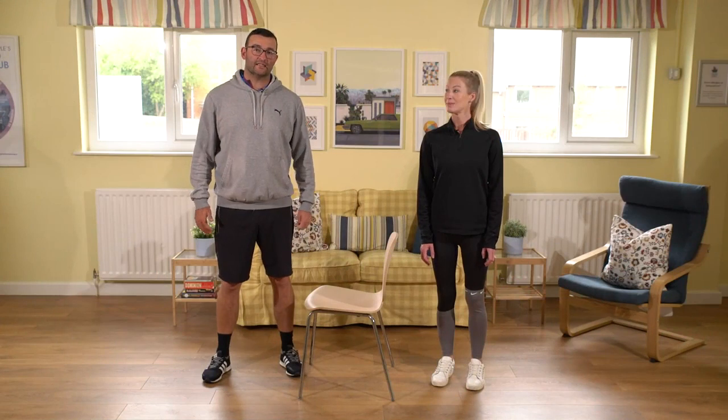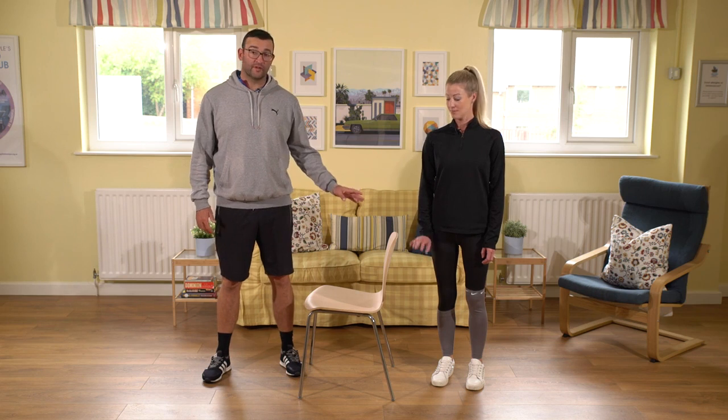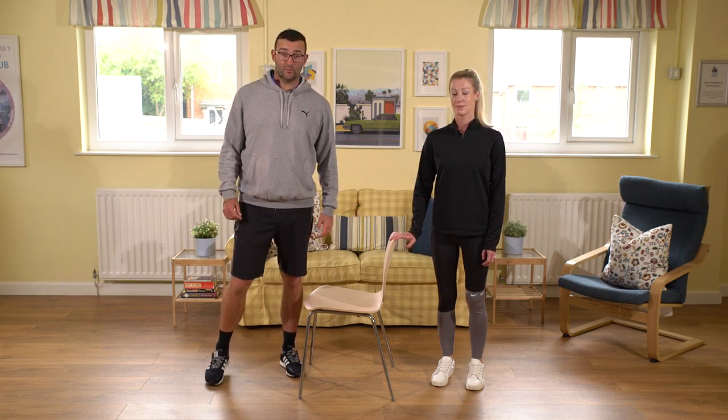Today's main exercise is going to be a balance exercise. You'll need something for support — we've got a chair, or you might want to use a kitchen bench.